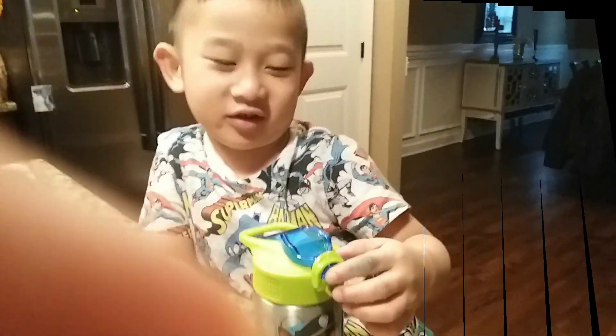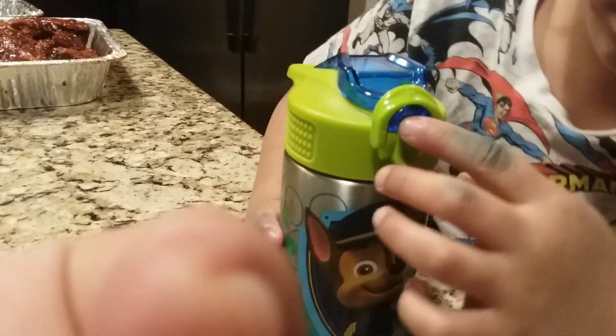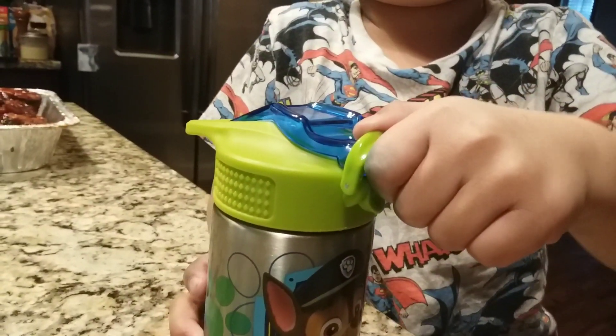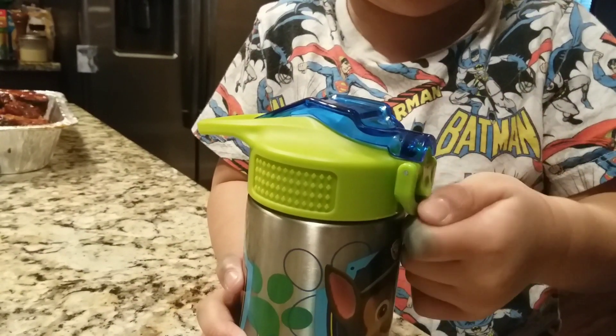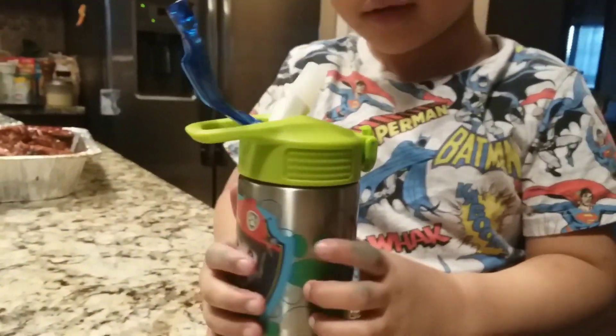Thank you guys for watching, please subscribe and give us a thumbs up if you like this. You press this button and it will come up. Okay, so what are you supposed to do to open it? Just like this, just like this — and press this. Oh wow, a nice tumbler!